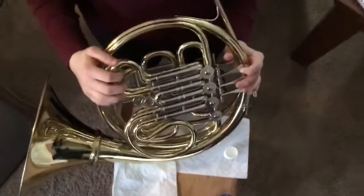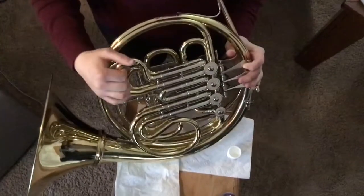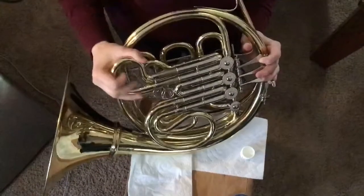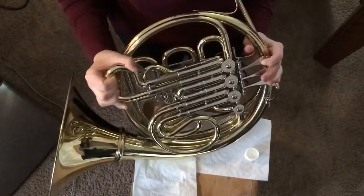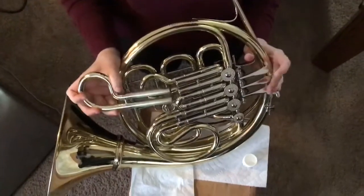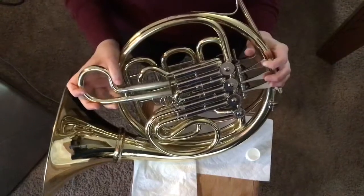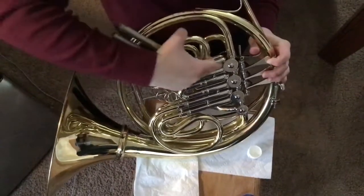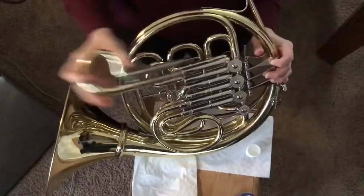Hey everyone! I'm going to show you how to grease your slides. First I'm going to take out the first valve slide — it's a little rocky just because I haven't greased my slide in a while. I depressed the first valve while I took it out so that there's not pressure being built up from the air coming out.